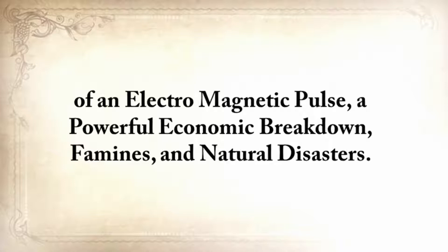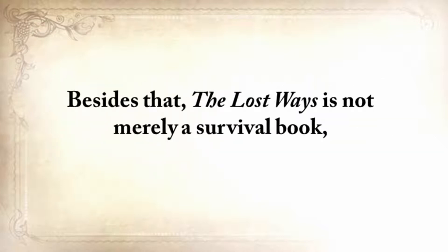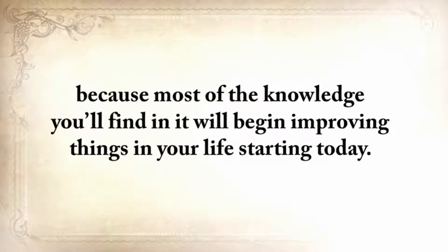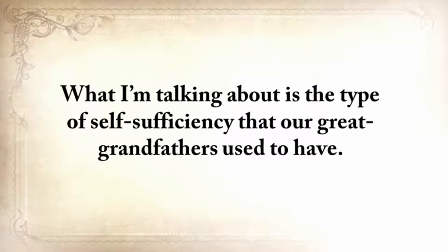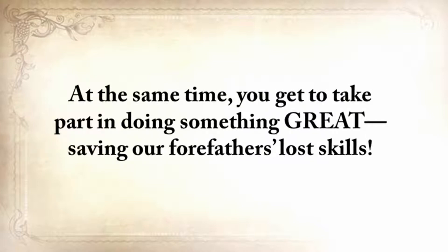You'll also be bulletproof against the ever-increasing threat of an electromagnetic pulse, a powerful economic breakdown, famines, and natural disasters. You'll have the power to protect and save your family, even to rebuild your community during the worst of times. The Lost Ways is not merely a survival book, because most of the knowledge you'll find in it will begin improving things in your life starting today — the type of self-sufficiency our great-grandfathers used to have. And at the same time, you get to take part in saving our forefathers' lost skills.